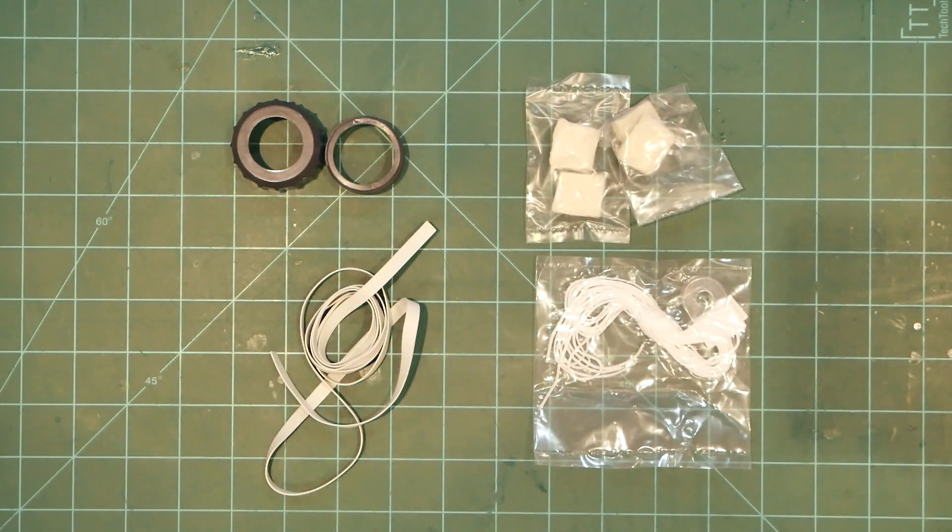Estes may take some heat for failing to provide a nylon parachute, but frankly, I've got plenty on hand already and I kind of like the vibe of the printed plastic chute.